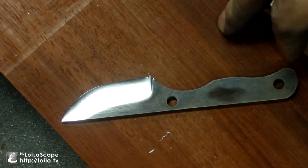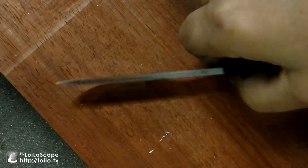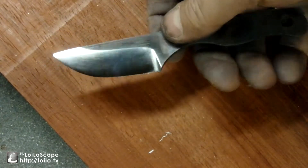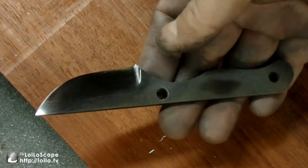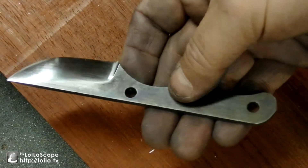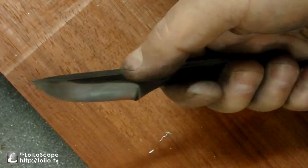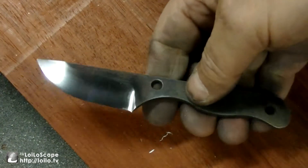This is a Chuck Richards Manny Skinner. A while back I got this from Chuck - I asked him to send it to me raw, unsharpened, unfinished, just right out of heat treat, because I loved the purple on the D2. I just love that, it looks awesome to me, I really like it.